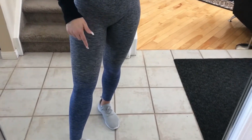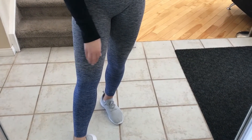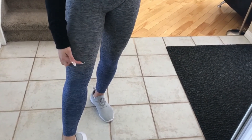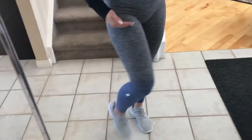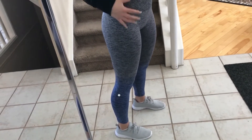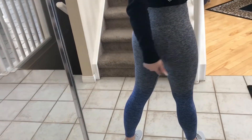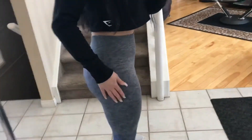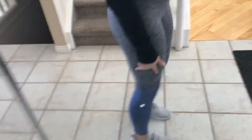The only difference between the Gymshark ones and the lululemon ones is that the ombre effect starts right almost at the knee and goes from there down, while the Gymshark ones start around the thigh. That's pretty much one of the only big differences. They also don't have the cutouts at the back which the Gymshark ones have, but I don't mind that — we don't always need that.